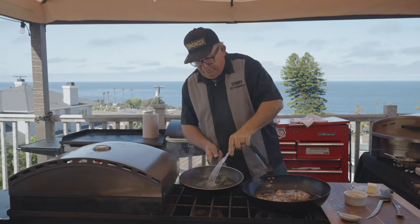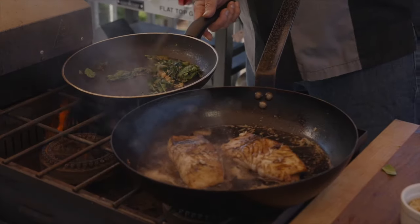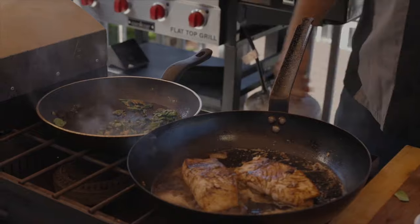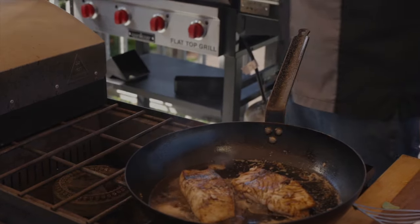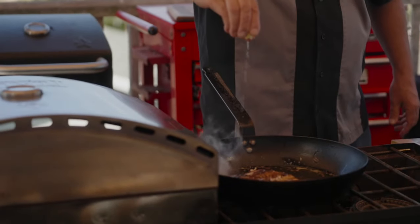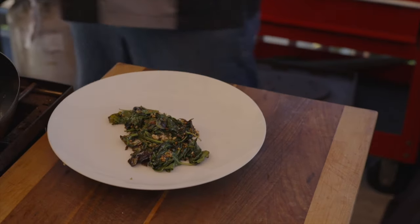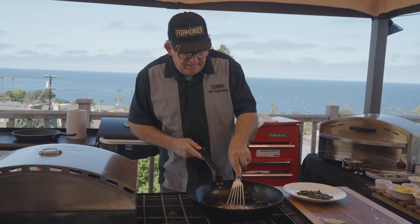We'll stir the spinach up. I think that spinach is about done — we'll turn that down and remove it from the heat. Take a couple of lemons, and we're just going to lay our buttered spinach here. That's about it.